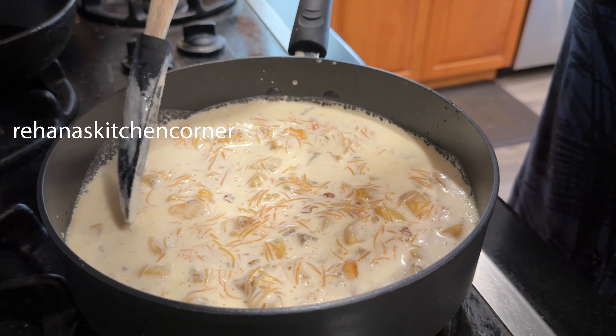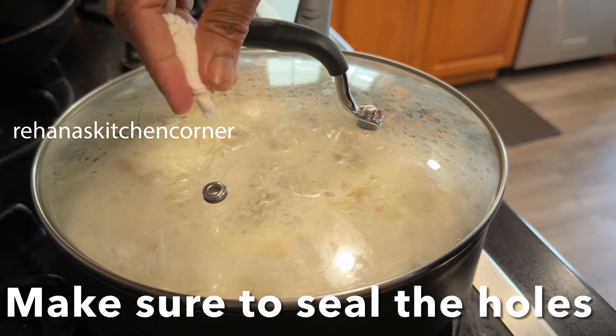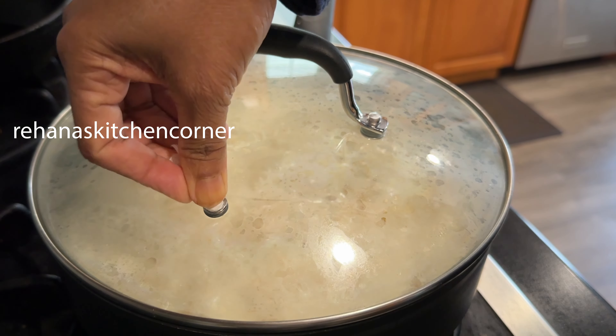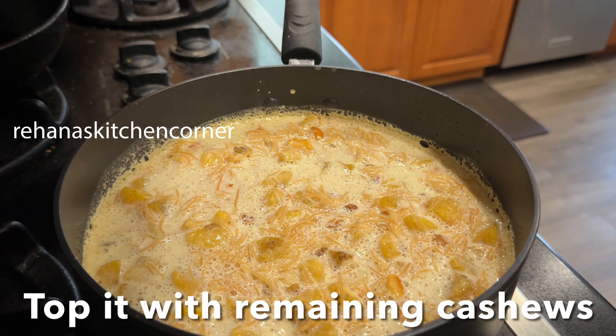Level the batter with a spatula. Cover and cook for 10 minutes on low heat, then top with cashews and raisins. Cover and cook for another 30 minutes until it's cooked properly.